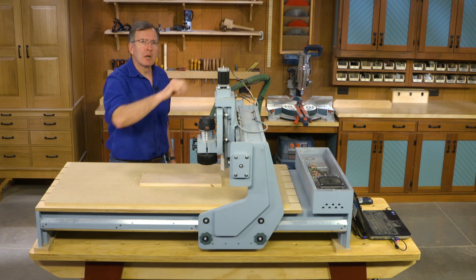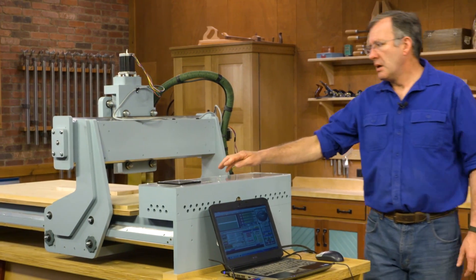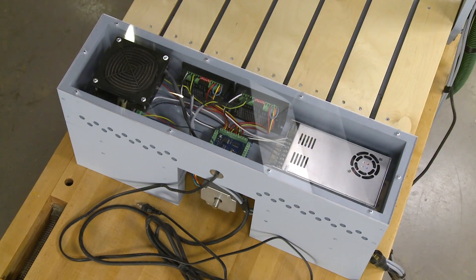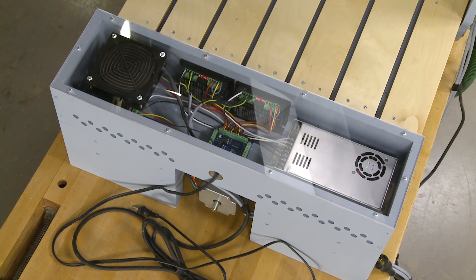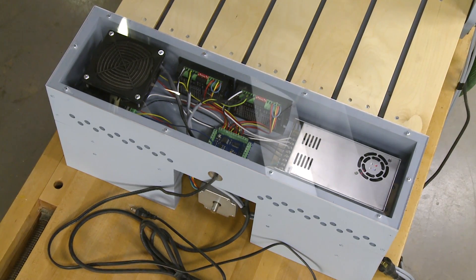These motors are controlled by a little box called a driver, and each one has an individual driver. The motors are powered by a 24-volt transformer, and all of this interfaces with our computer through a breakout board.